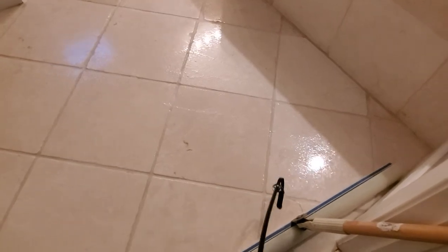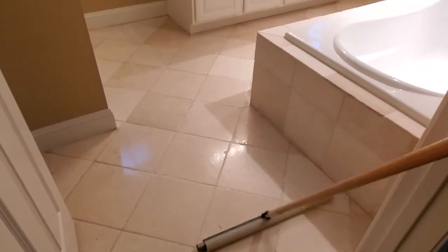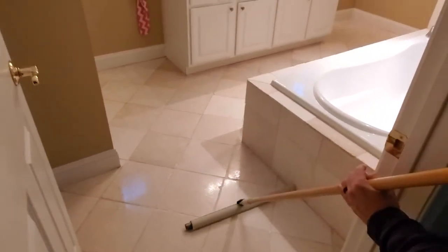For this floor, we're using a solvent-based impregnator sealer. We're doing two liberal coats. This will repel water and make it easier to clean.